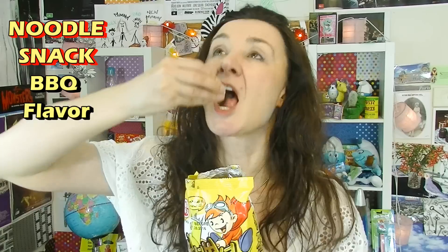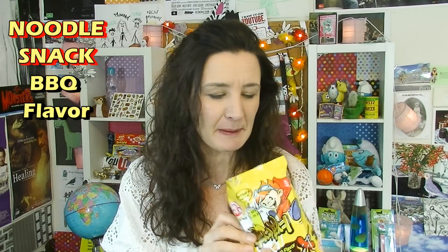I feel like I should be enjoying these more than I am because they're savoury snacks. They're a bit spicy, a little bit. These ones have an okay flavour to them — I don't think I'd necessarily get them as a savoury snack again. I know some people love these little dried up noodles. It makes it a little bit more fun to eat putting that powdered stuff on it though.